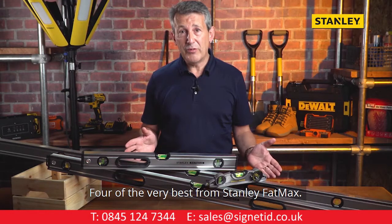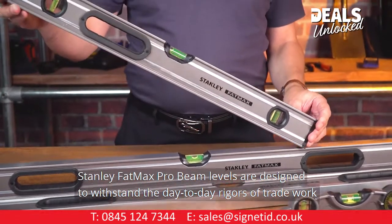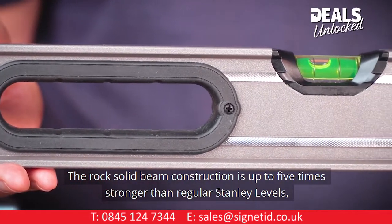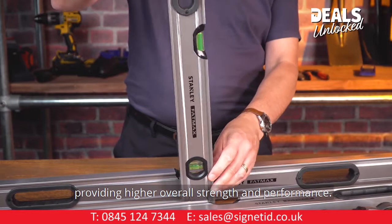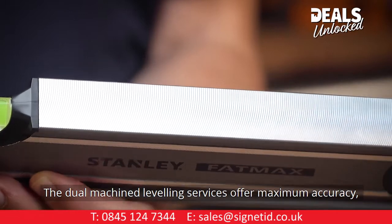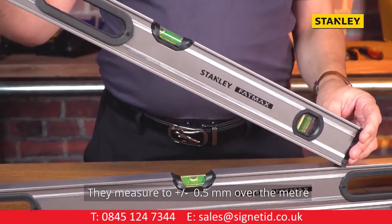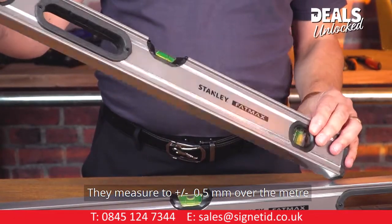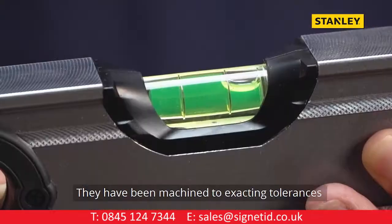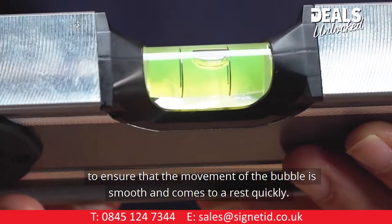Four of the very best from Stanley Fatmax: the four-piece complete level set. Stanley Fatmax Probeam levels are designed to withstand the day-to-day rigors of trade work. The rock-solid beam construction is up to five times stronger than regular Stanley levels, providing higher overall strength and performance. The dual-machined levelling surfaces offer maximum accuracy, with shock-resistant over-moulded rubber end caps. They measure to within plus or minus 0.5mm over the metre. The solid block acrylic vials ensure accuracy in all eight orientations, machined to exact tolerances to ensure the bubble moves smoothly and comes to rest quickly.